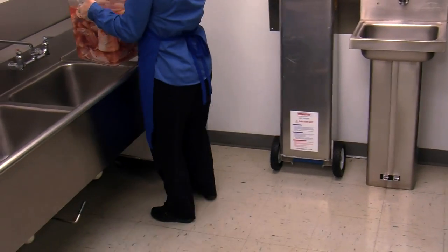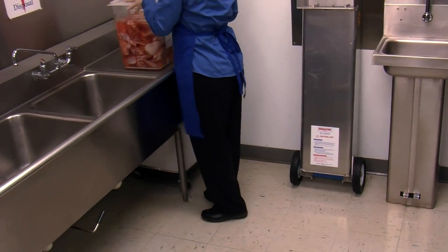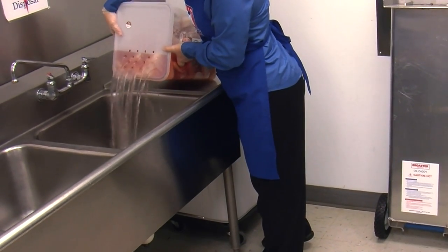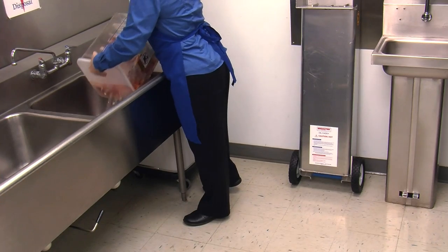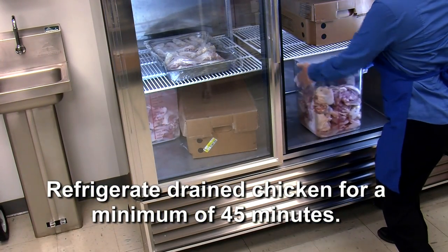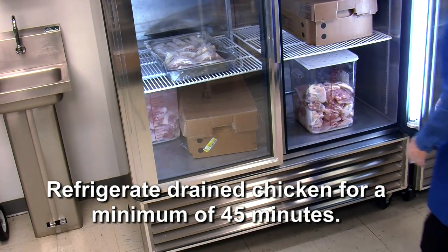After the marinating process is complete, remove the chicken from refrigeration and thoroughly drain the product, ensuring that all excess marinade is drained. Then refrigerate the drained chicken for a minimum of 45 minutes.